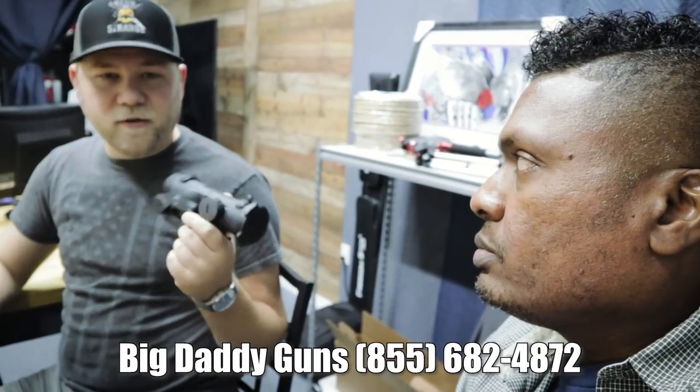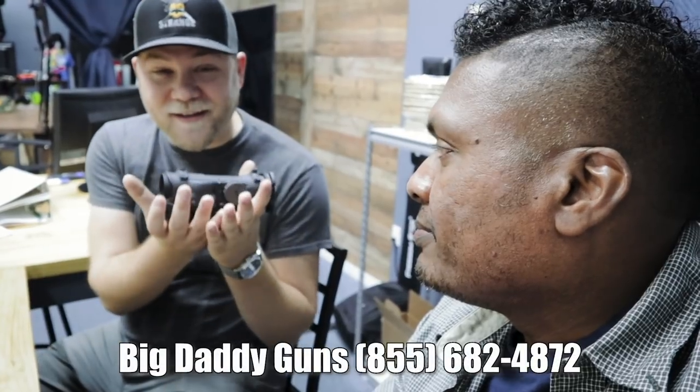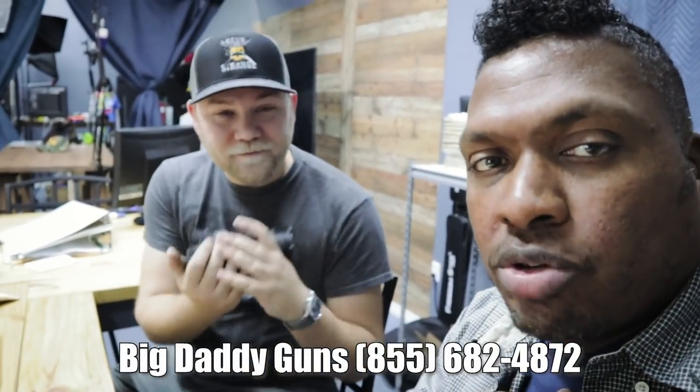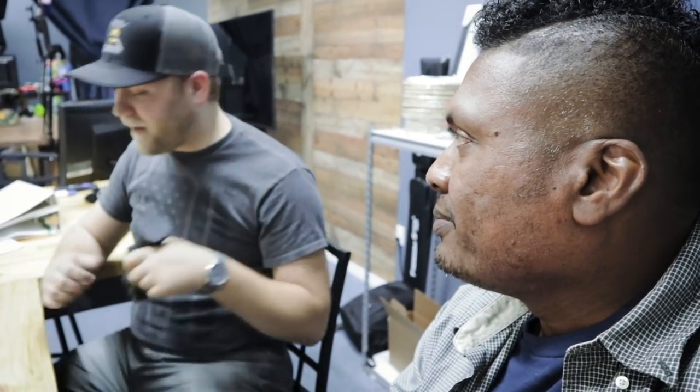Just call Big Daddy Guns — Hank will annotate the number somewhere in the description. We have like between 8 and 10 that we've ordered and they're freaking cool. I've wanted one for so long and I'm so excited to have one to take home. Tell them Hank Strange and Babyface P sent you — mention the Hank Strange discount. This is a good deal; I would get all over that. I don't shill a whole lot unless I really believe in it — this is a stupid good deal, I love the Elcan.